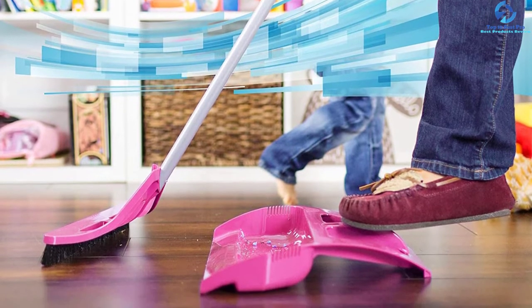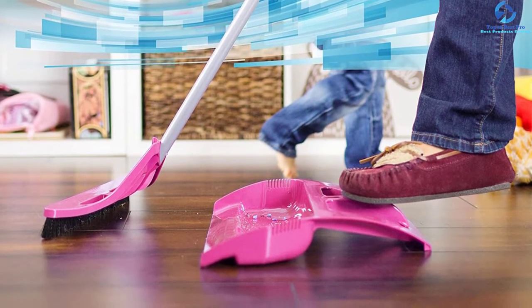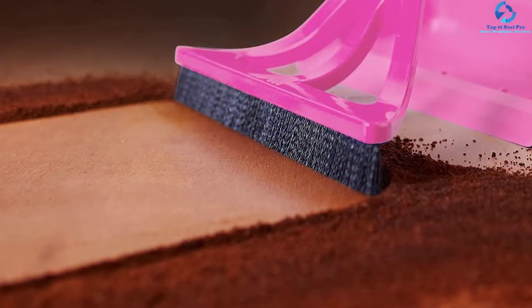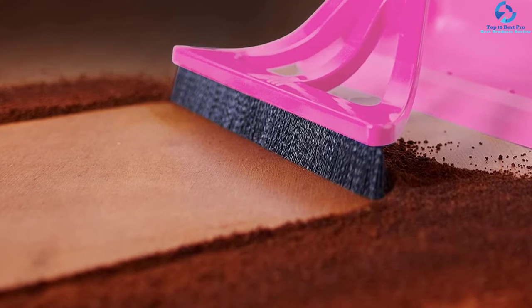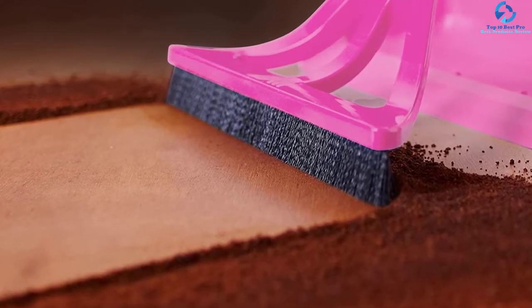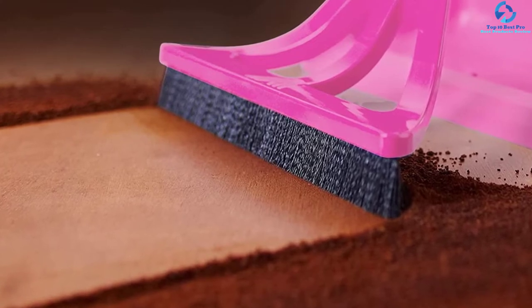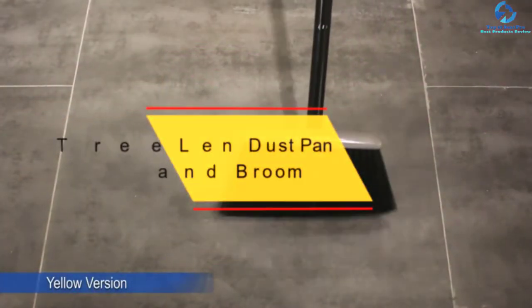The dustpan features side combs that aid in cleaning the broom bristles. It also ensures that all debris goes into it, since it has a foot pressure foam seal with the floor. There are different colors to choose from, making it a great selection for all users.